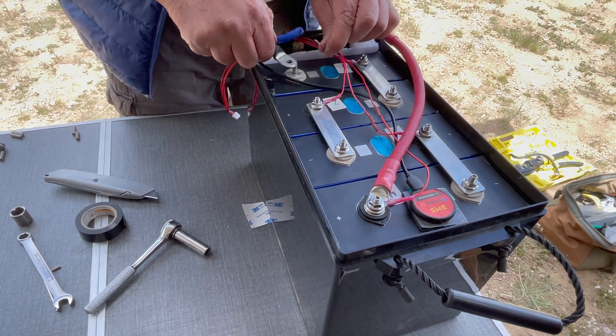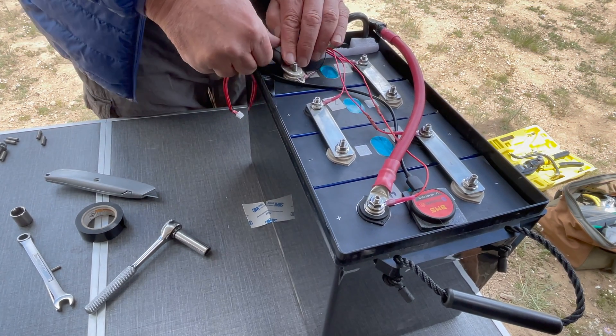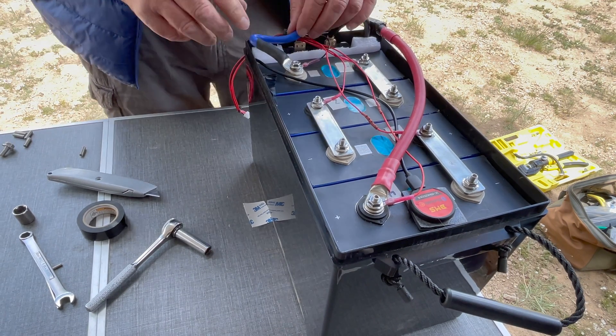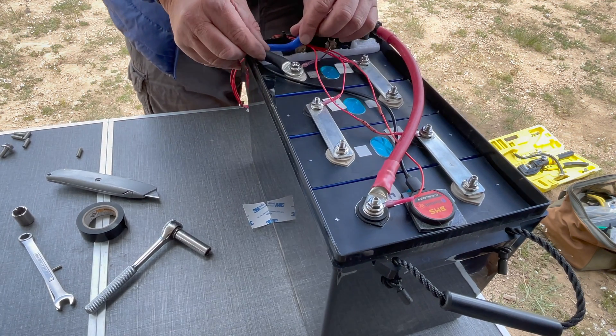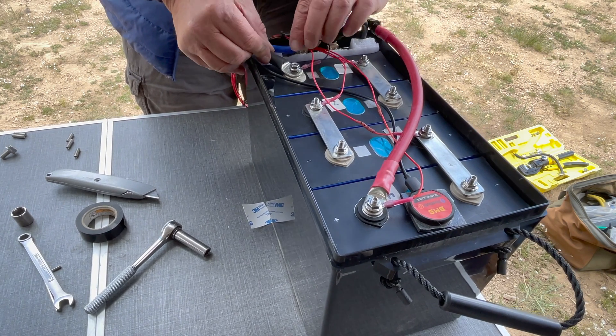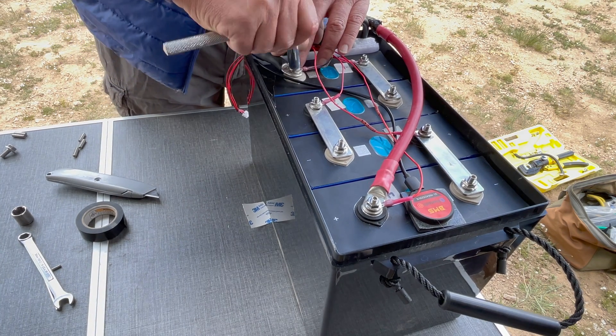Now I install the BMS B negative wire to cell 1 negative and the black sense ring terminal on top. Daly uses highly flexible silicone wires which allow you to adjust where they sit comfortably in the space allowed. Then I tighten the flange nut until the position is snug.